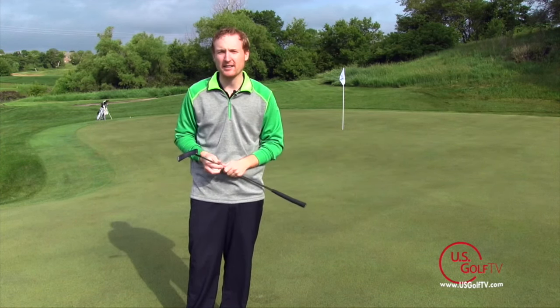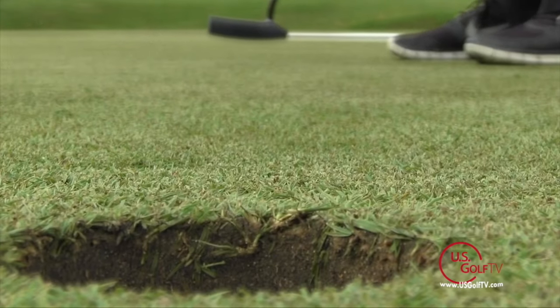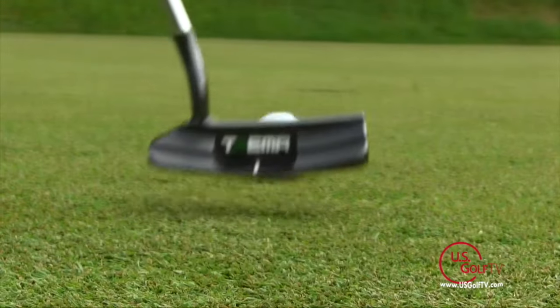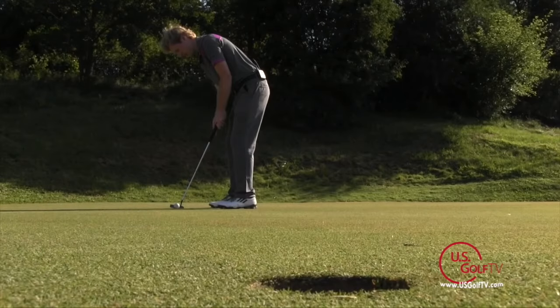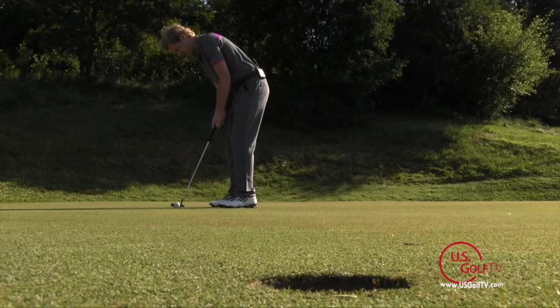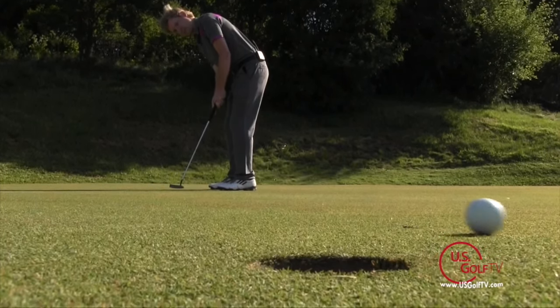The second thing I like to do is find what's called the straight putt — the putt that has no break, going either straight up the hill or straight down the hill. Based on where you are relative to that straight putt, your putt is going to break toward it. If you're left of the straight putt, your ball is going to break right. If you're right of the straight putt, your putt's going to break left.